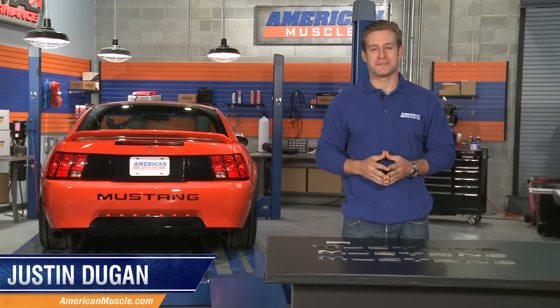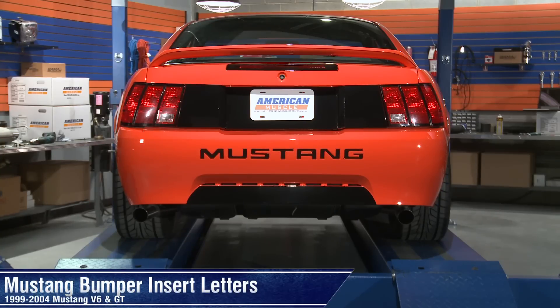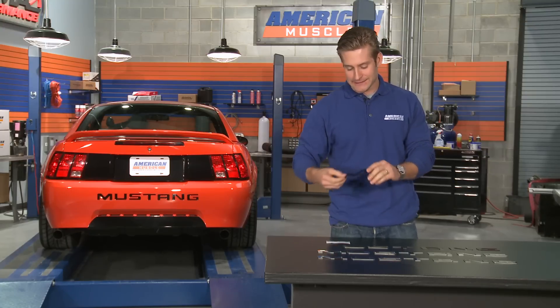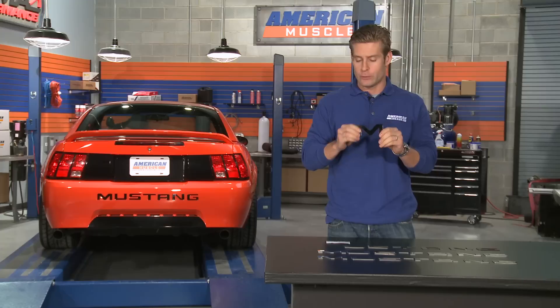Hey everyone, I'm Justin with AmericanMuscle.com, here with a couple different cool ways to freshen up the rear bumper of your 99-2004 V6 and GT Mustang. I'm talking about these high quality stainless steel, easy to install bumper insert letters which fill the void on the stock bumper really well.